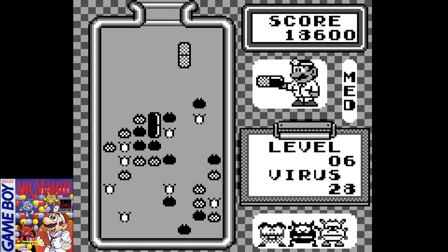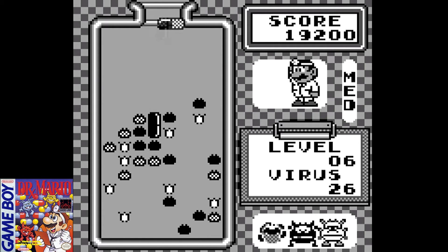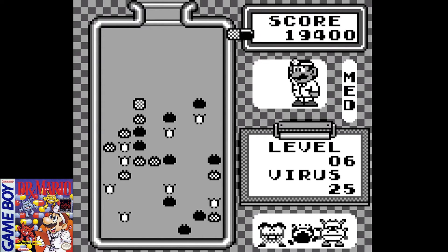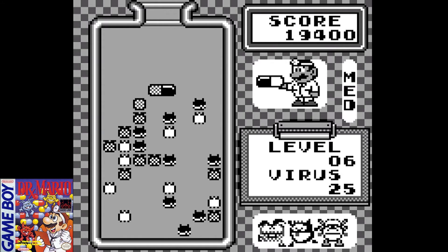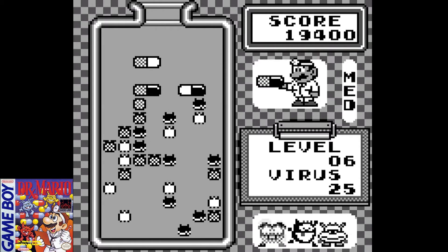Level six ends up being my final level — I get a game over here. I make some bad mistakes with some of the higher-up viruses early on in the level and it just sets me up for failure.